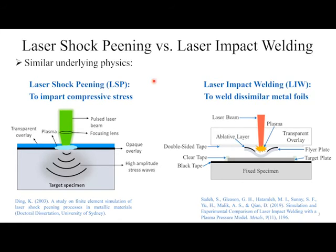Everybody in this talk is already familiar with laser shock peening — there have been a lot of great talks with various applications. I'm going to introduce a new process called laser impact welding. The authority on laser impact welding is Professor Glenn Dane at Ohio State. We're the first group to apply laser shock peening as a post-treatment to laser impact welding to improve strength, and the first to do a simulation of laser impact welding with grain structure.